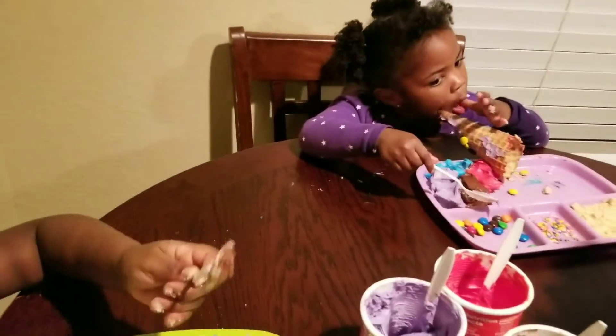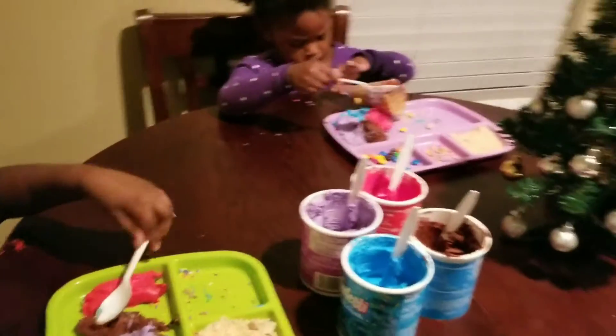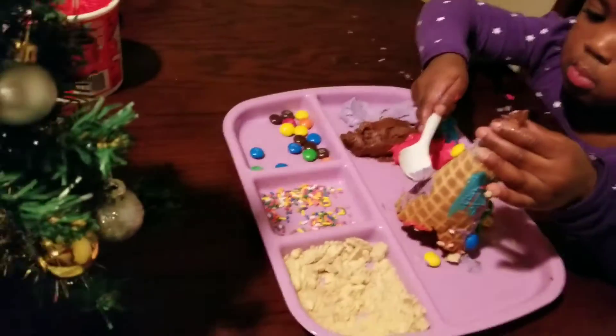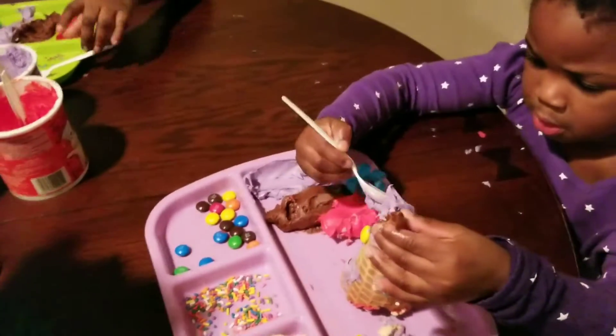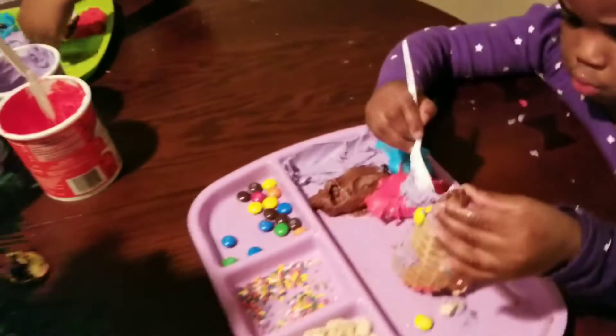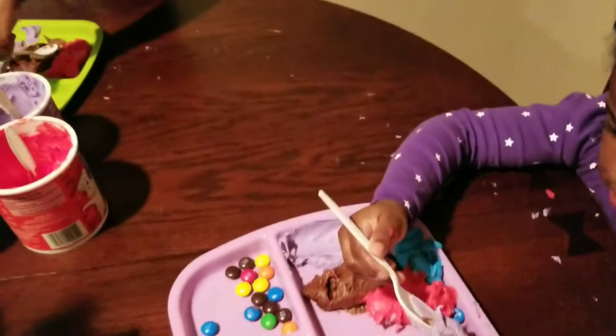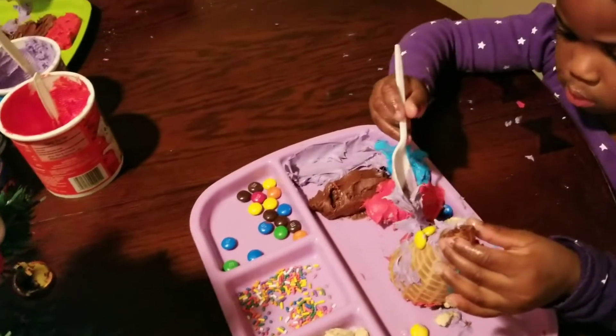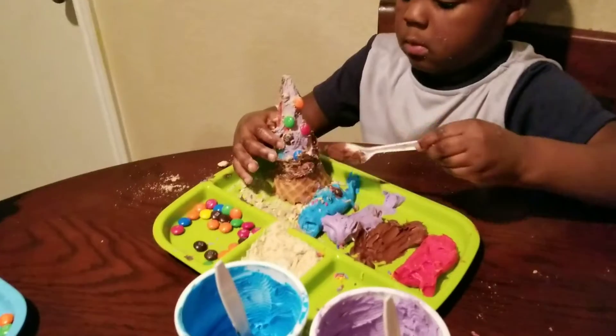Bam Bam moved on so he didn't get to do the activity, and Bear, even though he is my oldest — serious business folks, serious business. Princess, I can help you put some more on. If you use the back of the spoon, you're able to spread it better, and you can always get more icing from the icing cups. Bam Bam's yours looks really really good!